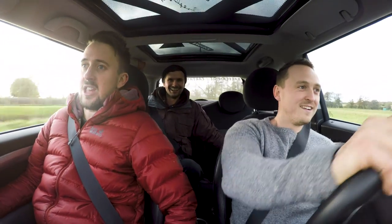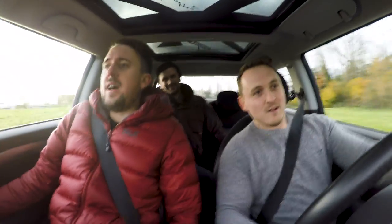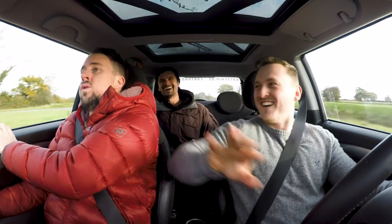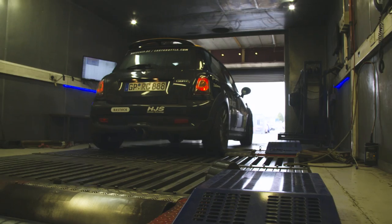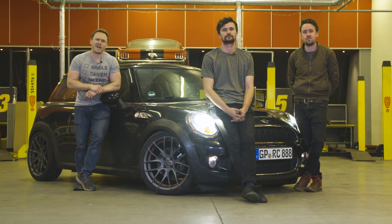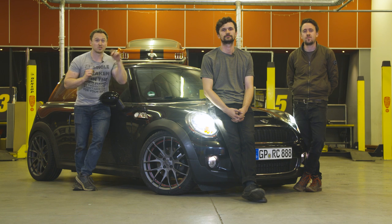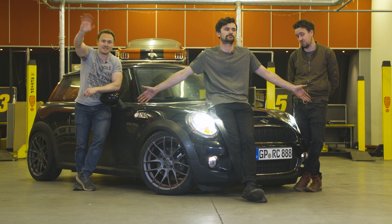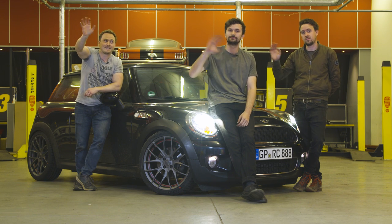Next week on our final Turbo Track Challenge episode, we'll be taking our Mini to the track to find out how it feels and performs, and then getting it back on the dyno for those all-important results. So to make sure you don't miss out on any of that action, subscribe to Car Throttle over there and check out race chip down here. See you next time. Bye.